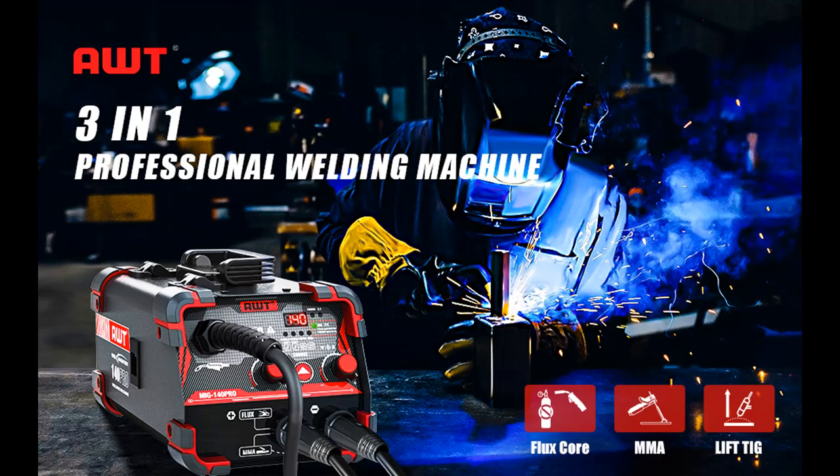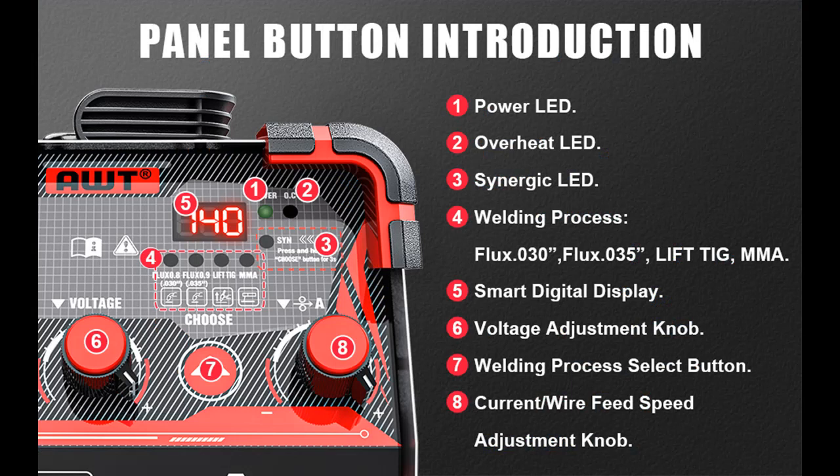Introducing the WT-140A MIG welder — a Flux Core MIG, Stick, and Lift TIG 3-in-1 welding machine. It operates on 110V with Synergy control and features an IGBT inverter. This is a portable gasless welder equipment.